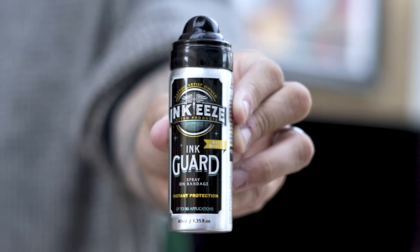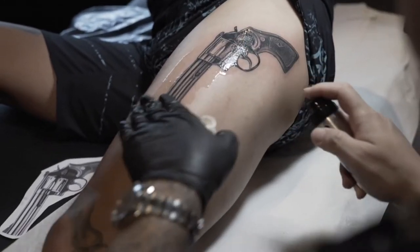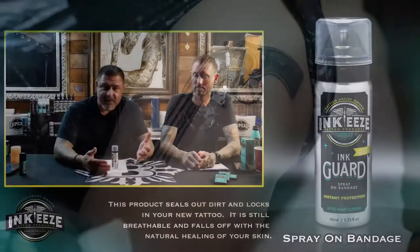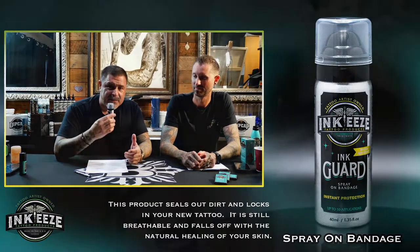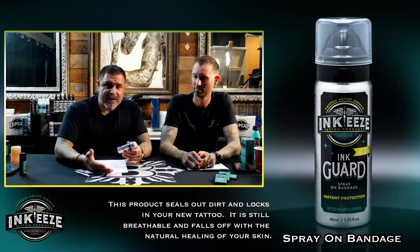This is a sprayable liquid dermafilm. It's kind of like the same film that you guys use but you spray it on. That Tegaderm stuff, you've got to get it right. This stuff there's no fight — you simply spray it on, which I'll show you how to do, and it behaves and works the same way.